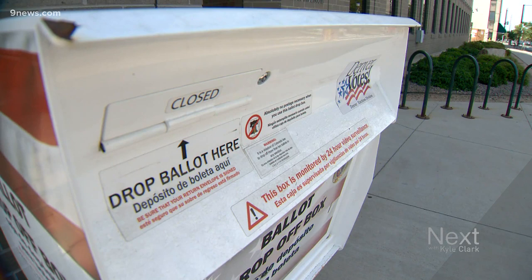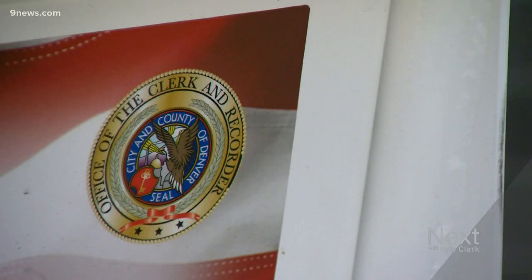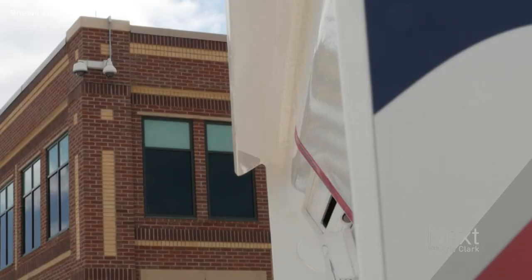Here's politics reporter Marshall Zellinger with the answer. Once you put your mail-in ballot in a drop box, how does it get from here to the clerk and recorder to be counted, and how can you trust the process? The key word in the process is chain of custody. Douglas County Clerk and Recorder Merlin Klotz is a Republican, supports the president, and supports mail-in ballots. 'It's a very secure process. It's proven.'